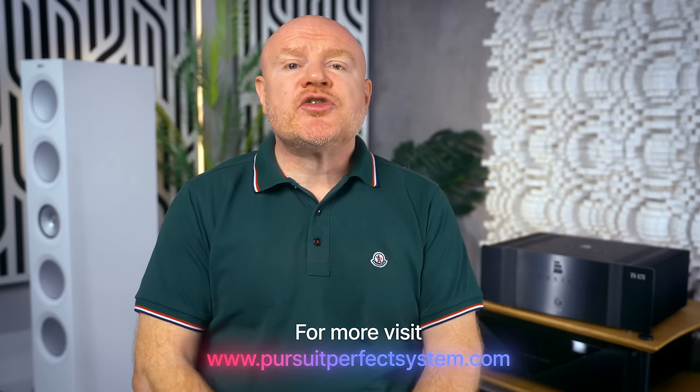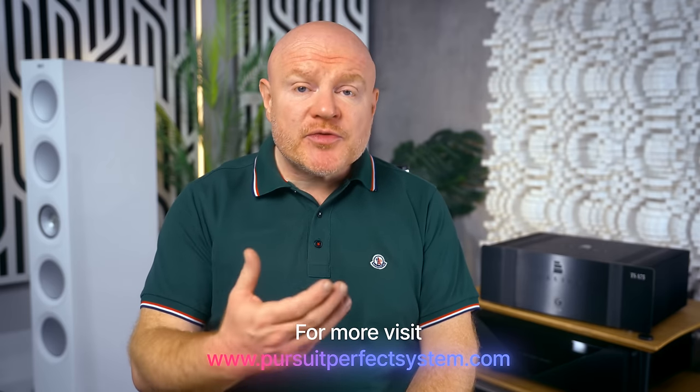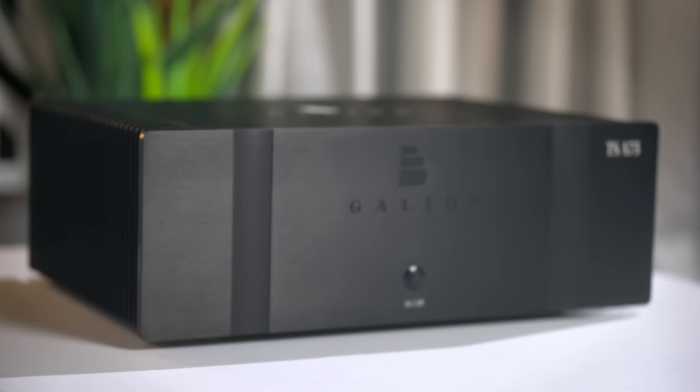The Galleon TS-A75 stereo power amplifier is the creation, to some extent, of the hi-fi YouTuber Thomas and Stereo, who you may know. For clarification: I do not know Thomas personally. This is the second product of his that I have reviewed, but we have no personal connection, and he will not see this review video before you do, so there is no conflict of interest.